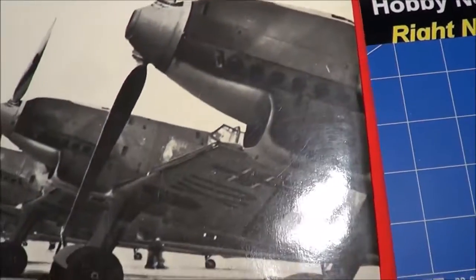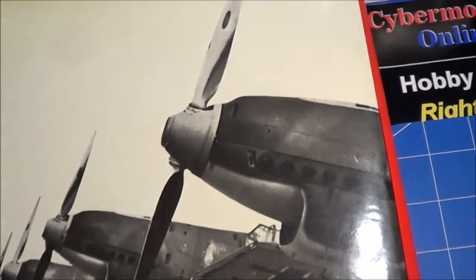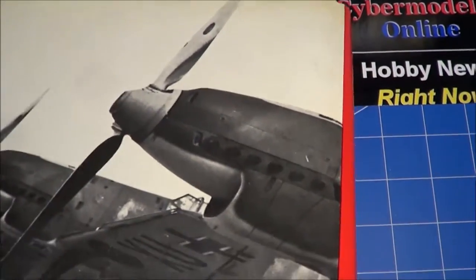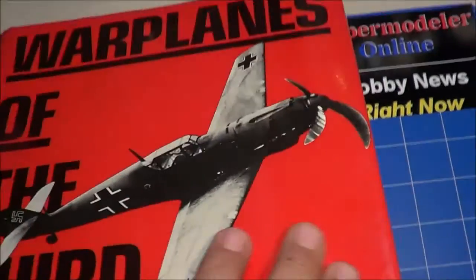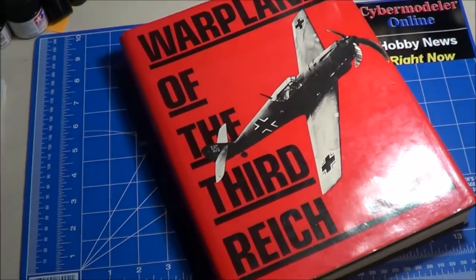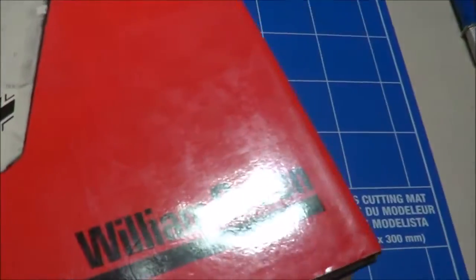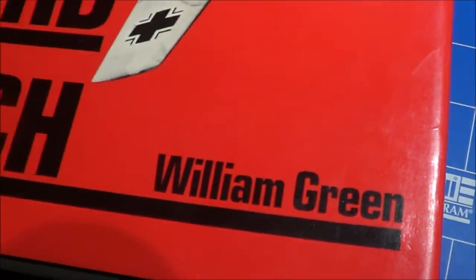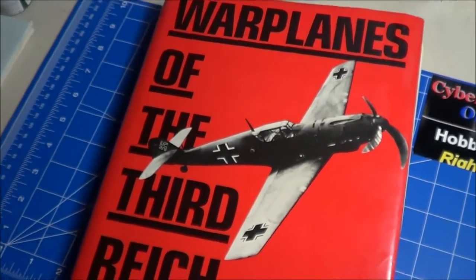He's got a few other publications out there that are just as good. So if you look for the author William Green, you'll find some of his other books. But like I said, highly recommend War Planes of the Third Reich by William Green. If you don't have it in your library, I would highly recommend you get it while you can.